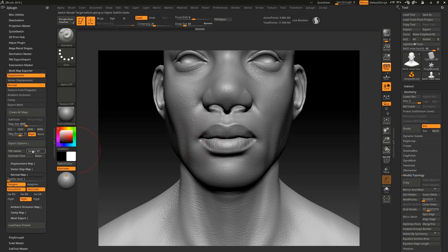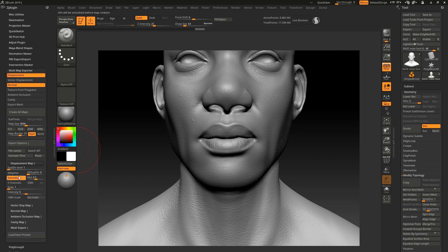Next, click on Export Options. Under displacement map, you want the resolution to be the same as your low poly export resolution. Right now we're in subdivision five and we want to bake subdivision five detail into subdivision one. Subdivision one is your low poly. So you're telling ZBrush: my low poly is subdivision one, and I want you to take my subdivision five displacement map and bake it into subdivision one.